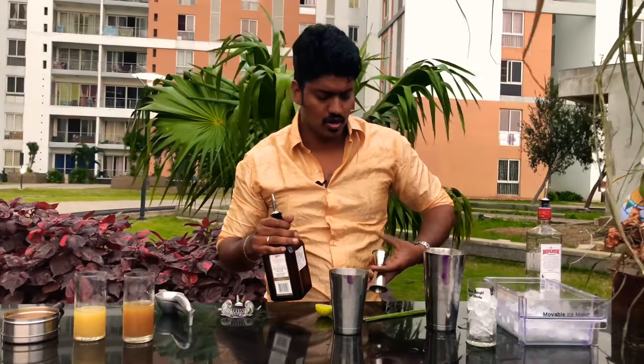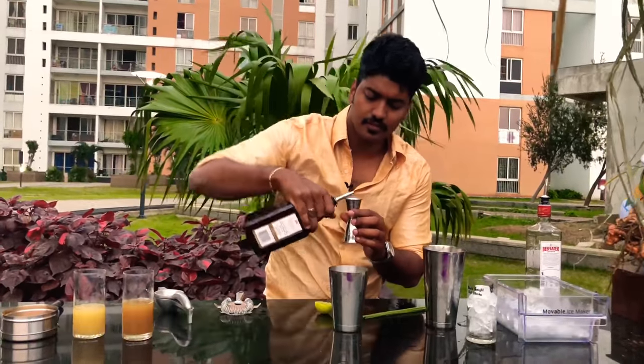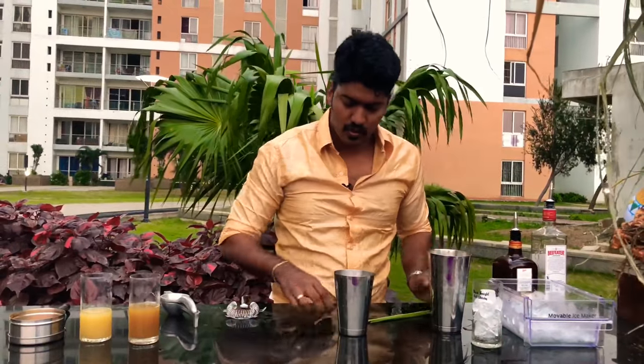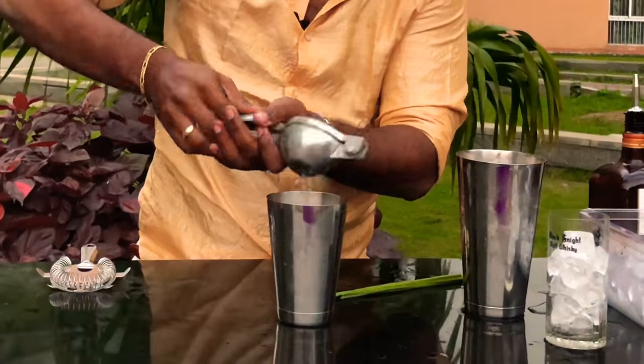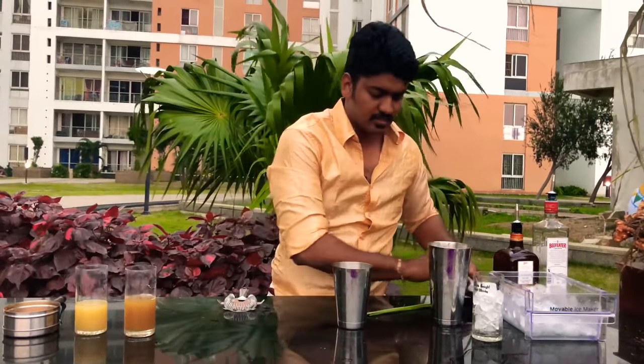Then, half an ounce of Cointreau to give an orange zesty feeling to the drink. Next, squeeze out half a juice of lemon and set that aside.